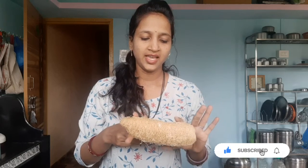Now we are ready for this one. We will use this one. We will cut the pieces in this one.